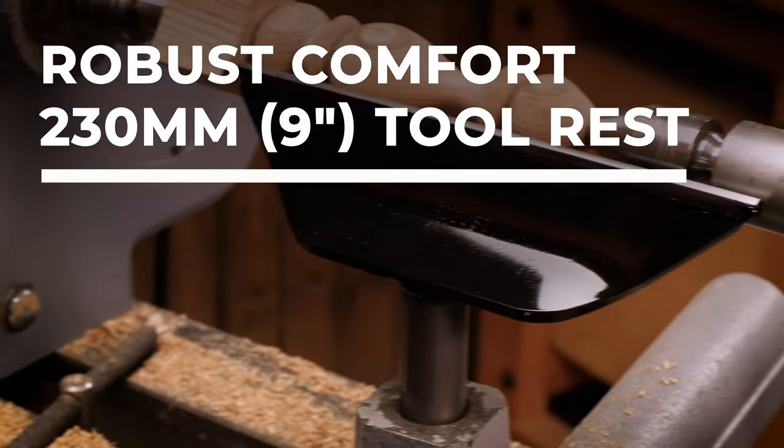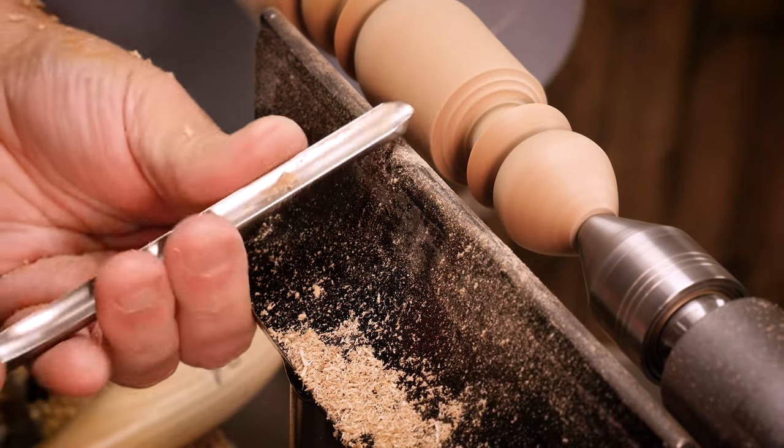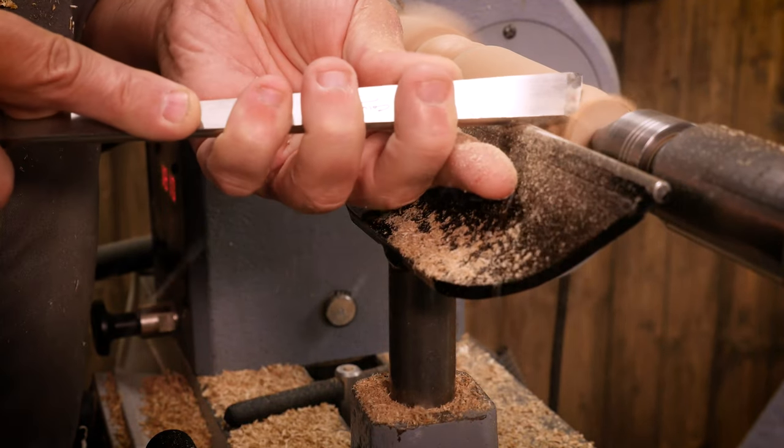For any woodturner, the tool rest is an essential part of their kit. I especially like these tool rests because of this hard steel bar on the top — you can get really close with a small surface contact, plus you get loads of room for your fingers underneath the tool.